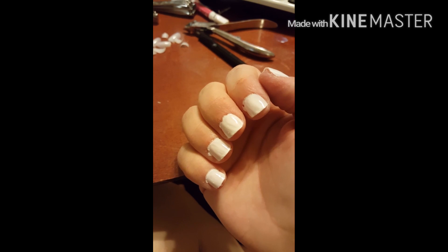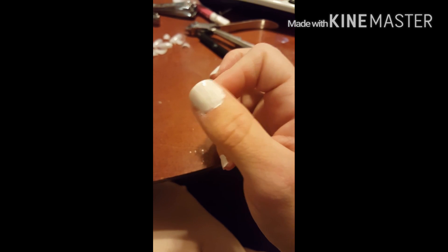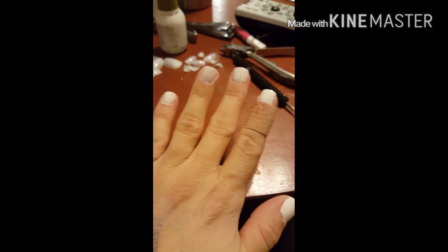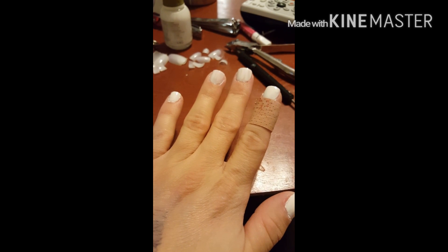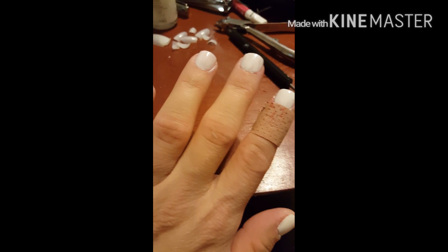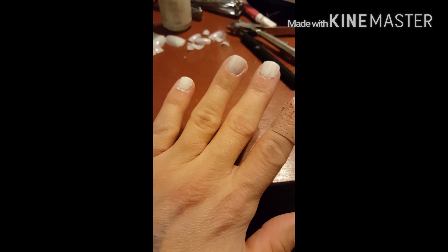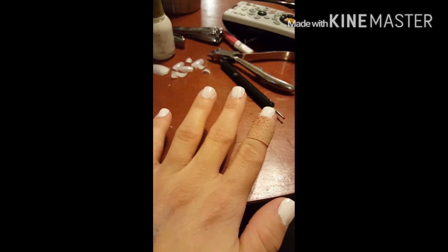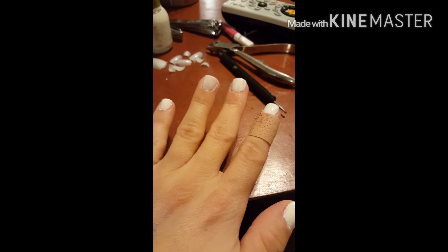I'll show you the next step when I put one coat of polish, and then I'm gonna have to clean these things up. I haven't painted that messy in a while — Jesus Christ. Some nails are darker white than others; I got more coats on some than others. I don't want to do a second coat though because I don't want it to be too thick, so we'll just see what happens.